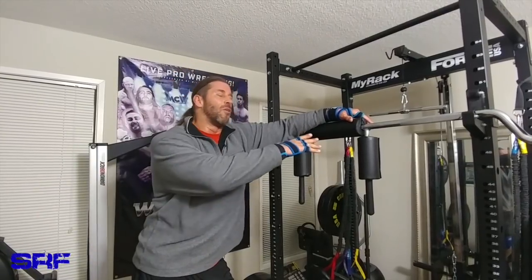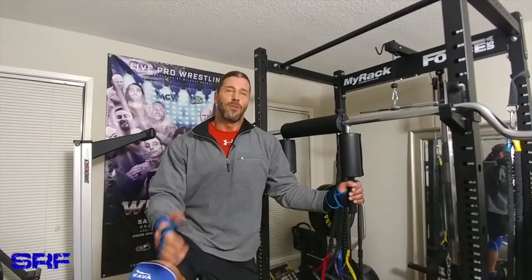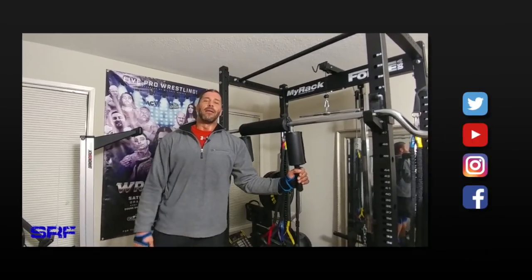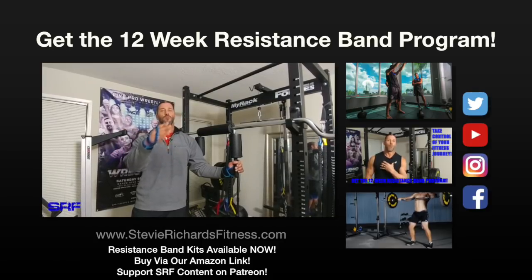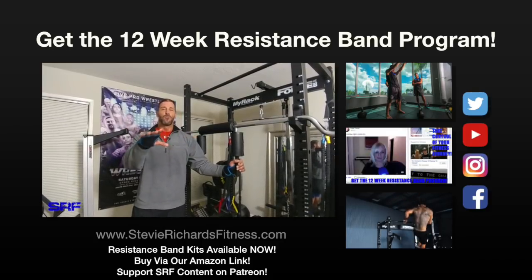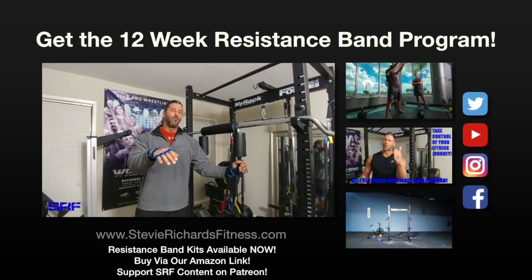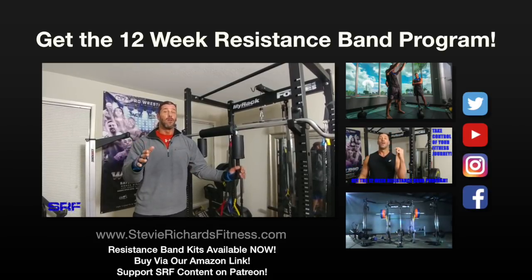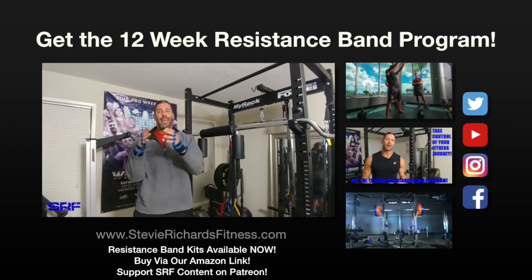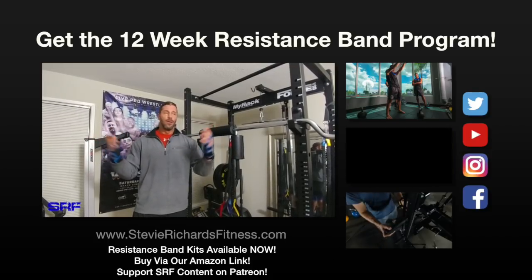If you don't need all this expensive equipment, go to SteveRichardsFitness.com and check out the 12-week resistance band training program. It's very affordable, includes direct email support with me, and an awesome supportive closed Facebook group — all for under 15 bucks. You can scale it to almost a full year of workouts, which works out to less than a penny a day.